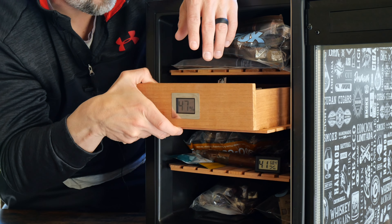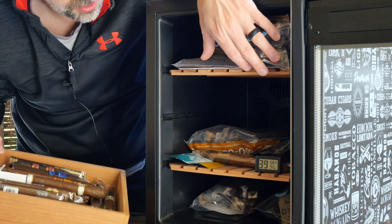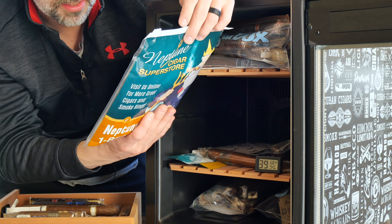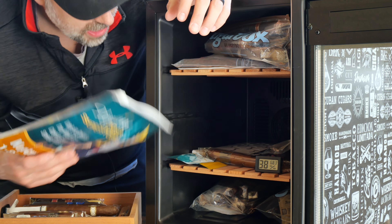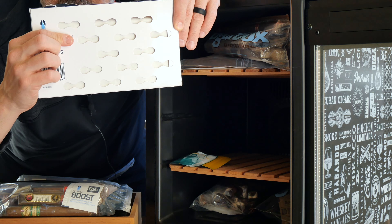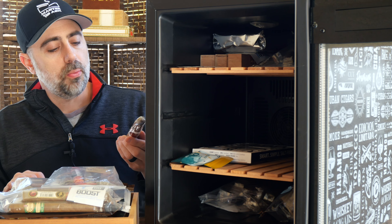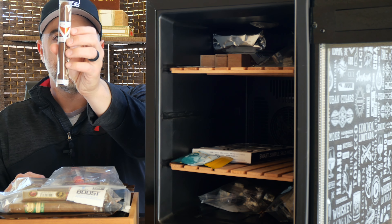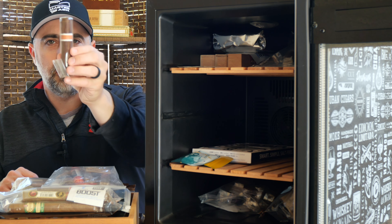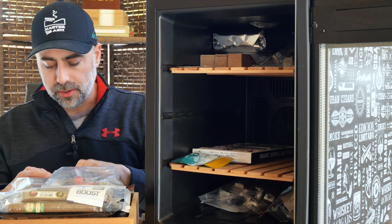I've taken the liberty of filling up this top shelf with an assortment of sticks. This was Cigar Hound Dog's water pillow from Neptune, an Integra Boost, and a Humie Pack — these are upcoming reviews. We have a CAO Vision and a Neanderthal in the SQP or SDP — whichever size it was that I always mess up and then Skip has to come on here and correct me. That's the size I bought.